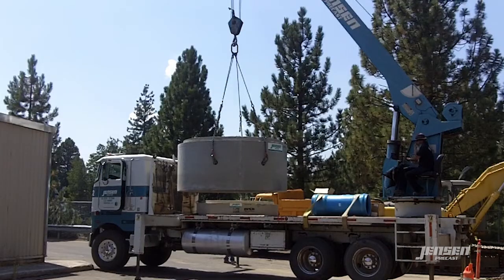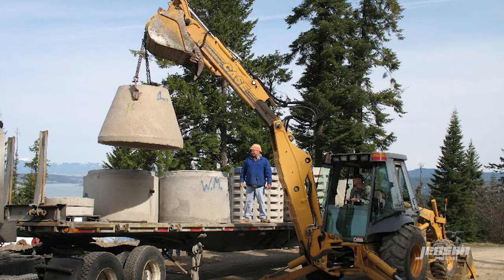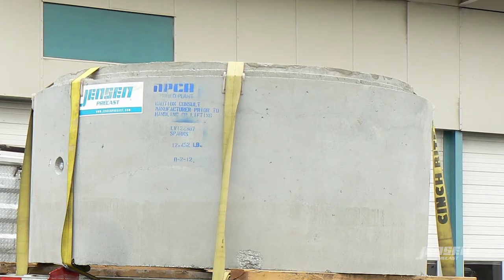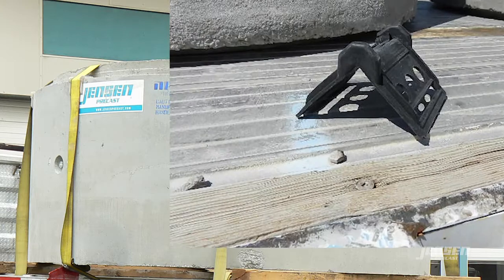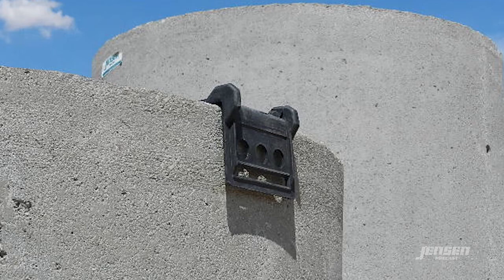Transportation to the job site is accomplished using a Jensen Precast Boom Truck, Line Truck, or an outside carrier. A critical element of delivery is ensuring that all manhole material be secured using edge protectors. This prevents damage to the keyway and all exposed top surfaces of the manhole material.